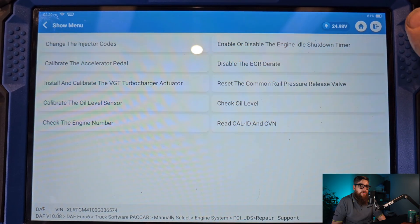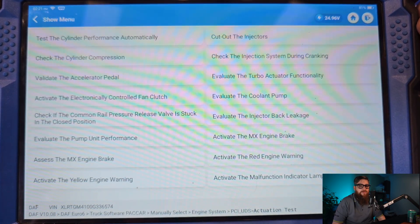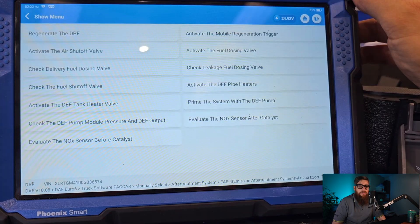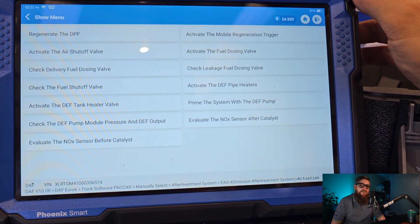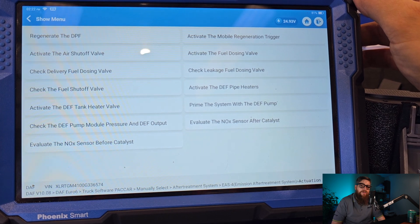Not before I can see what other functions this tool has to offer, such as these activation tests which range from fuel leak-off tests to fan and coolant pump functionality. Whereas in EAS we have knock sensor tests, AdBlue dosing, and regeneration activation.